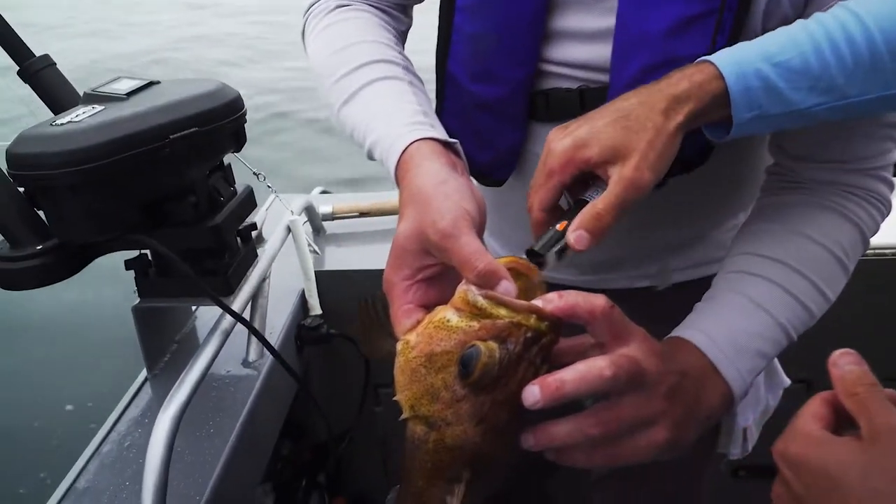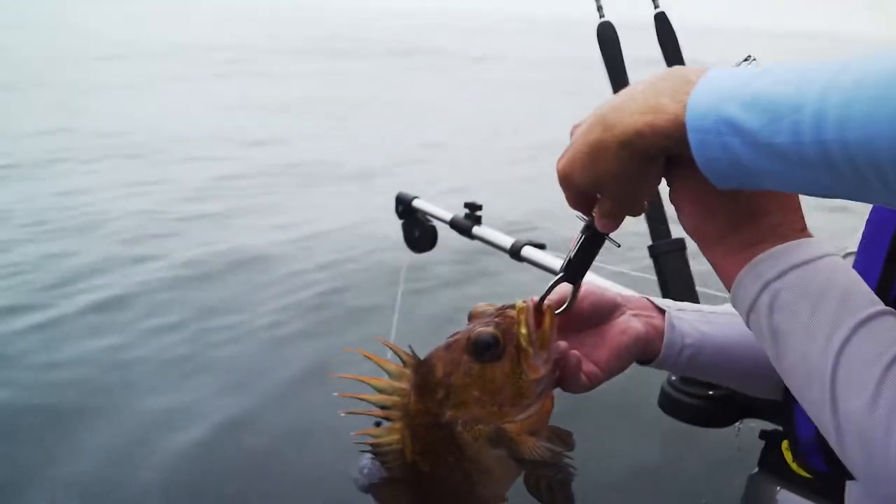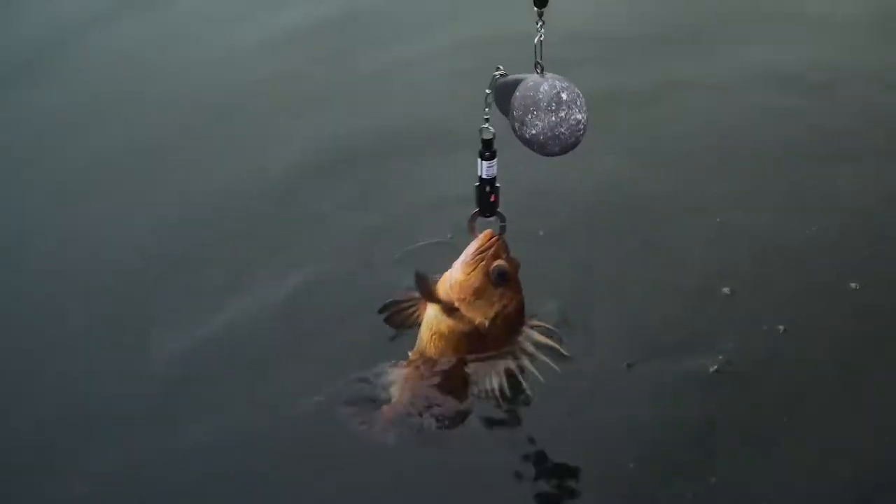You send him down as deep as we can, right into his mouth there like that. We're going to hook him onto the downrigger clip and just slowly lower him. When it gets down to that depth, that clip will automatically open up and that fish will release safely. Just go nice and slow.